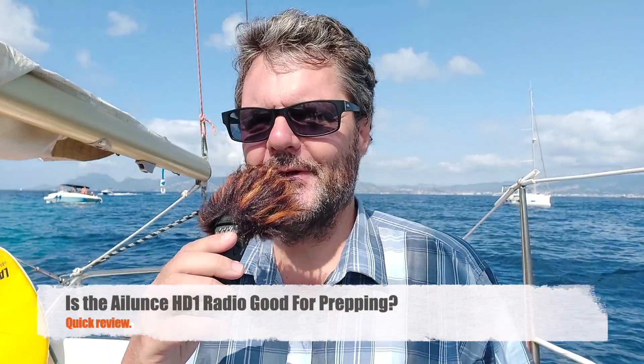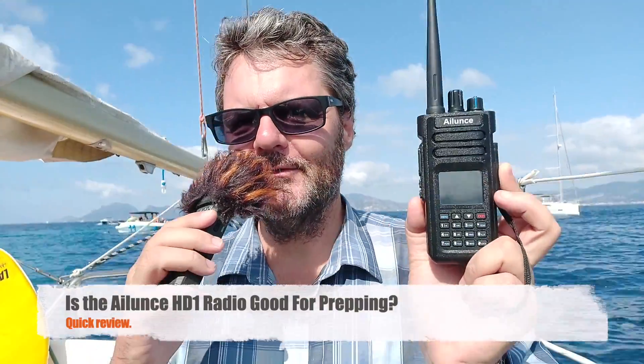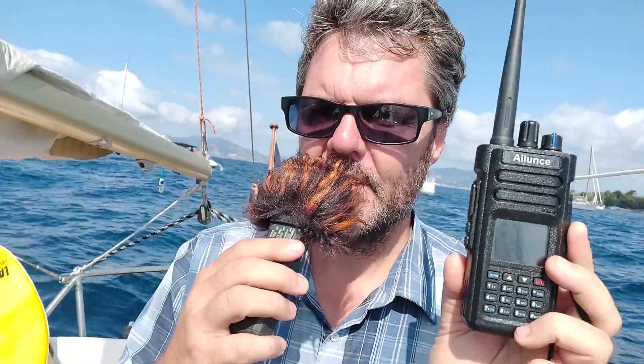Hi, this is Gilles, the Radio Prepper, and yes, I'm on a boat today. I'm reviewing the Ailunce HD1 dual-band analog and DMR radio. It's a dual-band VHF/UHF radio that's been out for some time, so I'm not going to get into all the specifics or programming, since there are many videos that cover that. The question is: is it a good radio for prepping?